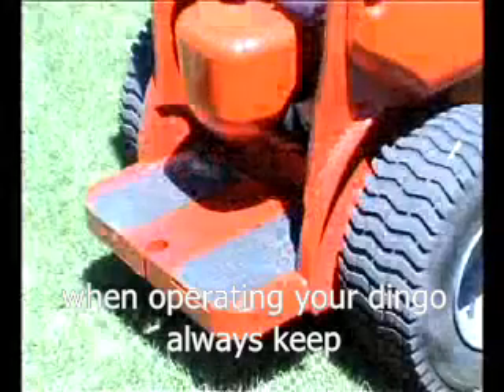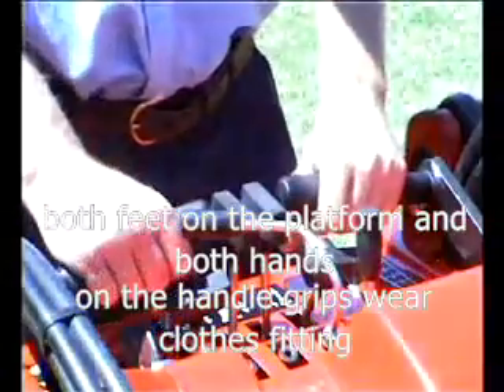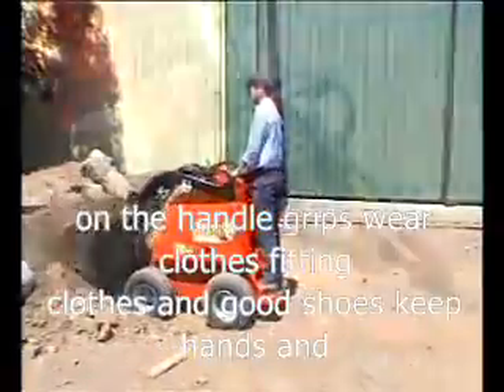When operating your Dingo, always keep both feet on the platform and both hands on the handle grips. Wear close-fitting clothes and good shoes. Keep hands and feet away from moving parts.